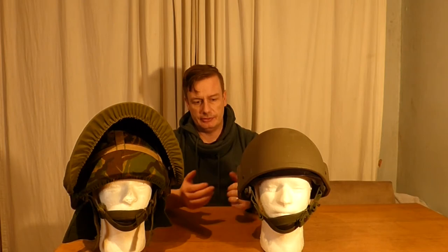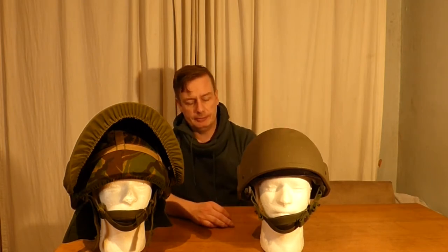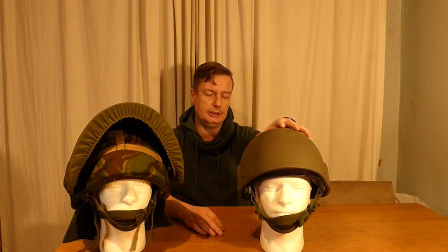A bit of history about the Mark 6 helmet. It came into service — there are two dates for it. It initially started coming into service in 1984 and then had its more widespread issue in 1985. There are two different types of Mark 6 you will come across: the texture type, which this one is, and the smooth type. The texture type came in after 1998, so between the initial issue and 1998 you will find the smooth type ones.